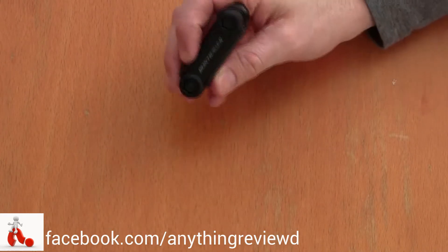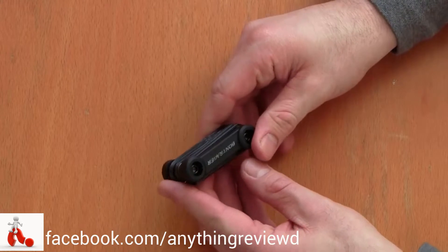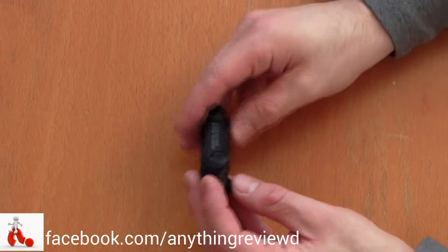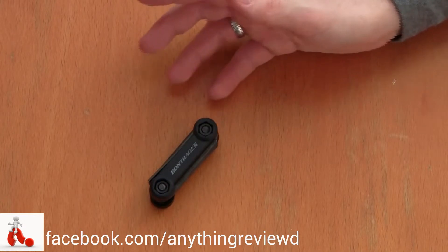It's made of metal and it's quite heavy, even though they call it lightweight. It features pretty much all the tools you need to make quick fixes on your bike on the go, and this is supposed to live in your saddlebag or your small backpack, whatever you're taking with you.